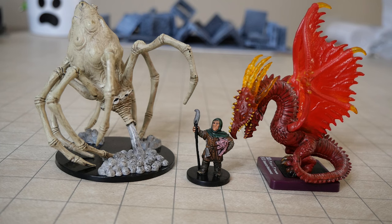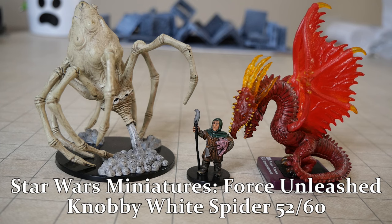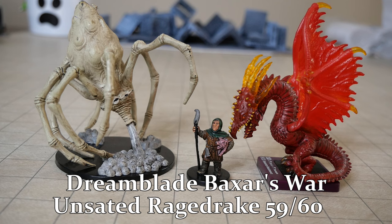You can see on the left is the knobby white spider, an excellent Hasbro miniature which is still available around the internet for super cheap. But that dragon from DreamBlade next to it? That is no longer cheap at all.